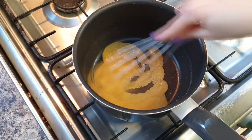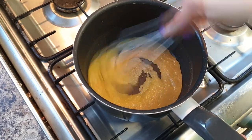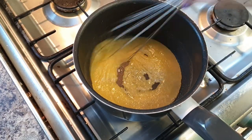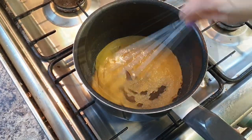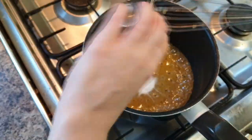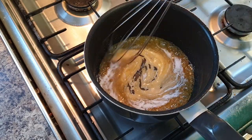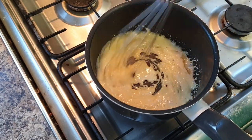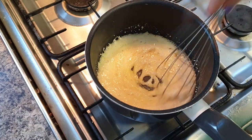Once all your sugar has dissolved, raise the heat up slightly and allow it to become a golden color — a proper caramel color. Once your mixture is a nice golden caramel color, add your bicarbonate of soda. Mix it really quickly and it will bubble up, at which point you need to move fast.